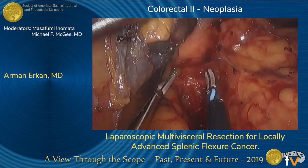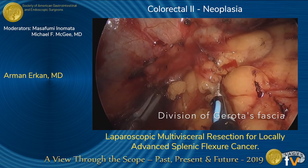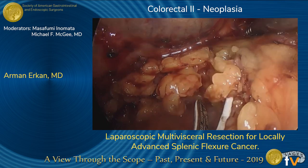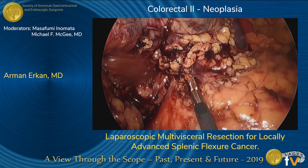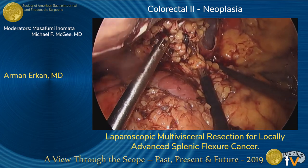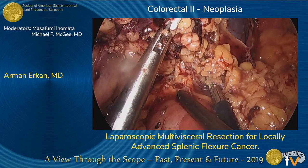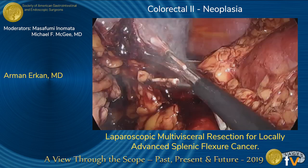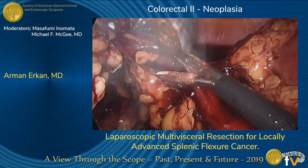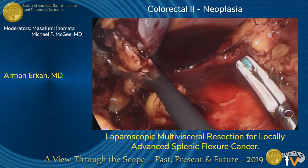Gerota's fascia was found to be adhered to the mass, so it was taken off the anterior surface of the left kidney — this was the final step to free the specimen. After the specimen was completely free, a midline incision was made and the specimen was exteriorized. A stapled side-to-side small bowel anastomosis and a hand-sewn end-to-end colocolostomy were performed.